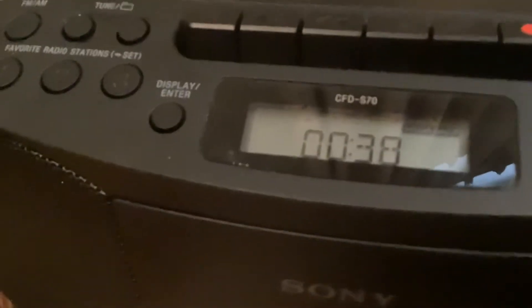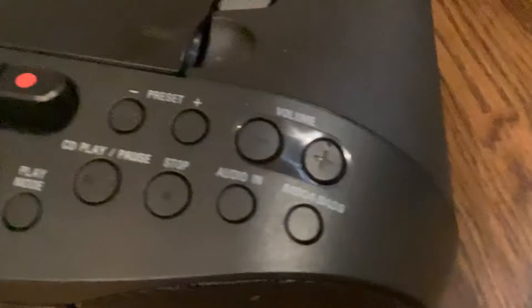Oh my god, it works. It actually works. Listen to how good this sounds. It's still only the guitar right now. Here we go — the bass is going to come in. Listen to how good this sounds. You can actually hear the bass. Listen to the difference without it. And now here's the CD with it on. Mystery solved. It does work.